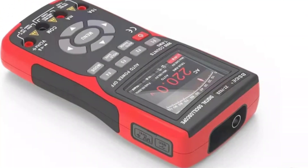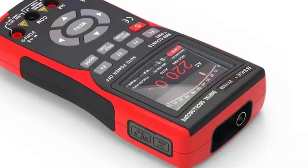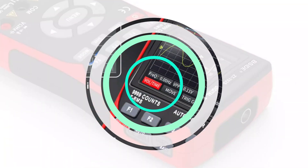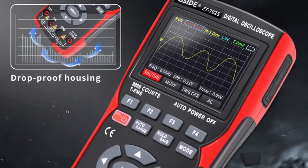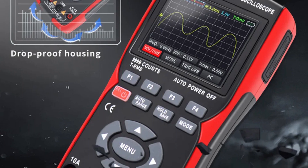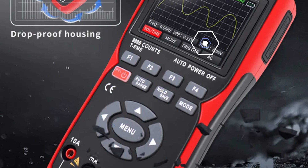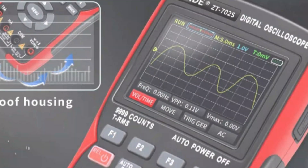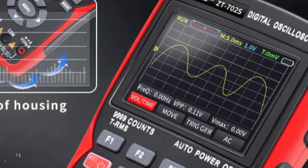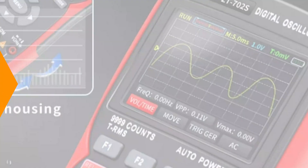The oscilloscope has versatile input options, with an input impedance of 1MΩ and a maximum input voltage of 400V. It offers horizontal time/div range options and vertical sensitivity adjustments for precise signal measurement. The device is portable and long-lasting, powered by a reliable 18650 battery, making it an excellent companion for fieldwork and troubleshooting tasks. Its compact form factor and long battery life make it ideal for professionals working on various electronic applications.